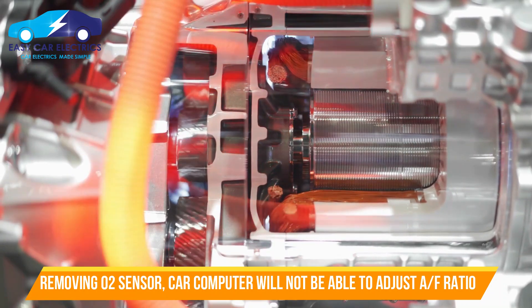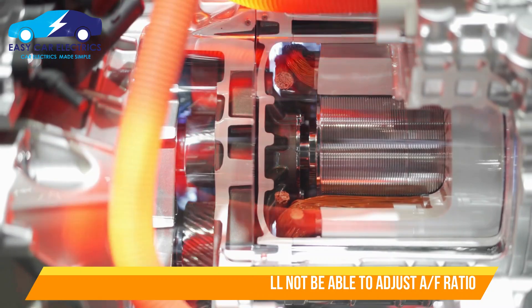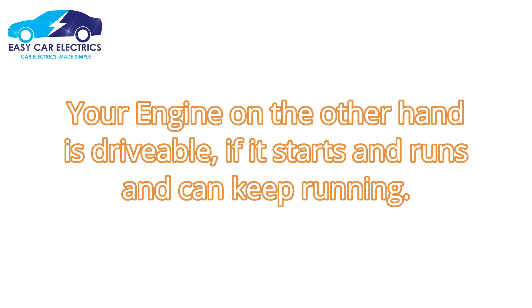If you remove the oxygen sensor, your car's computer will not have this information and will not be able to adjust the air-fuel mixture properly. Driving with an O2 sensor unplugged means the computer will not get the correct mixture reading. Your engine, on the other hand, is drivable if it starts and runs and can keep running.